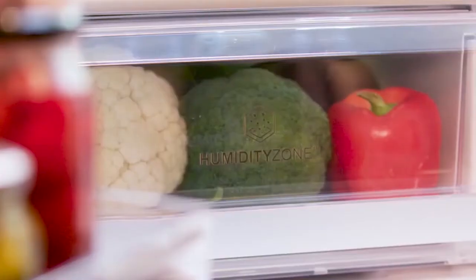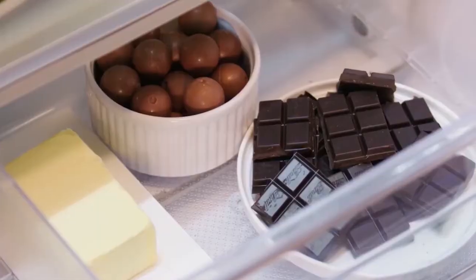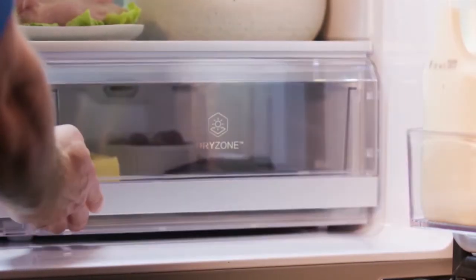This fridge gives you the flexibility to store your food in different compartments depending on the humidity level requirement. For example, fruit and vegetables in the humidity zone, and dry food, butter and chocolate would be placed in the dry zone. This means you can preserve the nutritional content of your food for longer.